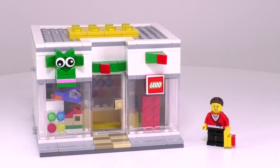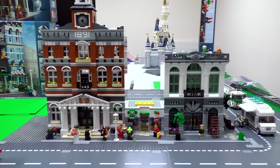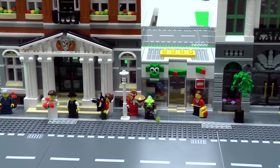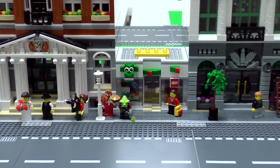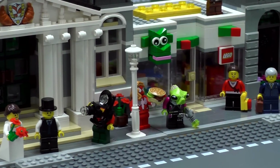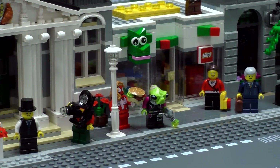It is time to put this thing into the city. It is now residing in between our brick bank and the town hall, and it has already been modified to fit on a 16x32 base plate. This is now a little modular Lego store, and we also wanted to do this so we could fit the build for the sidewalk in so it would match the rest of the city.